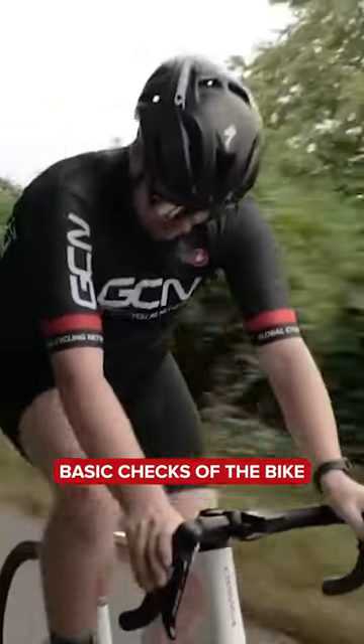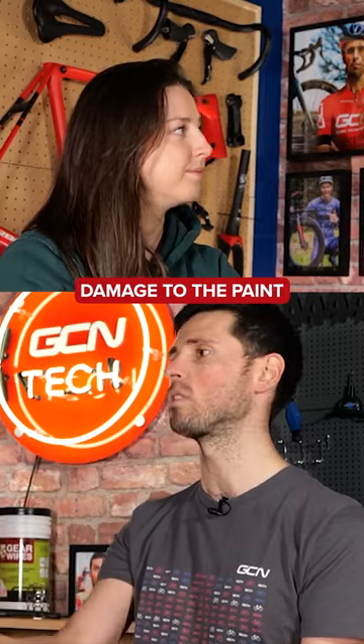If someone is new, you're really going to have to look at some basic checks of the bike. Things like checking the frame condition, checking there's no damage to the paint, if it's cracked. All of these signs should be fairly visible. Most of the checks you're going to be making are visual ones, even things down to checking the tires are okay and checking the wheels aren't really buckled.